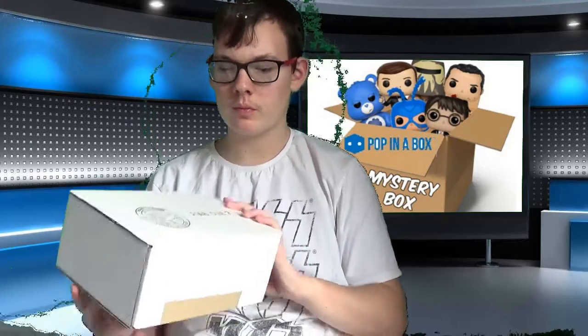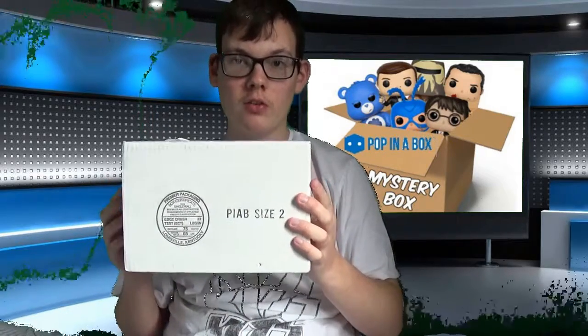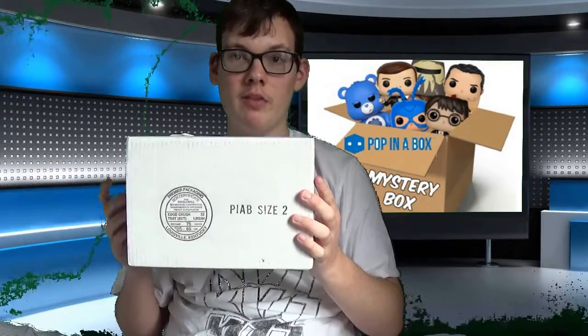Today I'm going to be doing a bit of a different video — unboxing the Pop in a Box subscription. I've never ordered one of these before. This is a two box subscription, every month, and this is my first box, which includes two mystery pops.